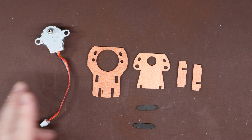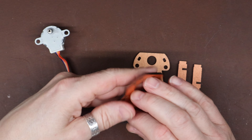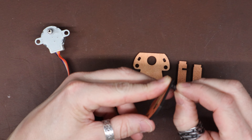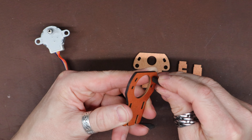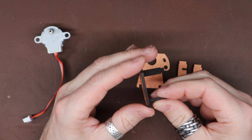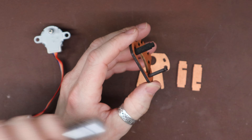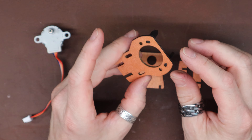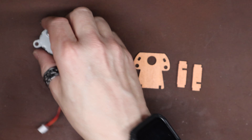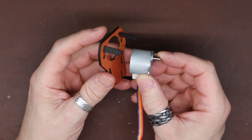Here we go — starting off by mounting our motor. There's some writing on one side, so I'm going to orient it to try and conceal that. I've taken the liberty of using my old marker just to color in the sides of these pieces. I find it looks a little better to my eye, rather than having the wood grain showing through.